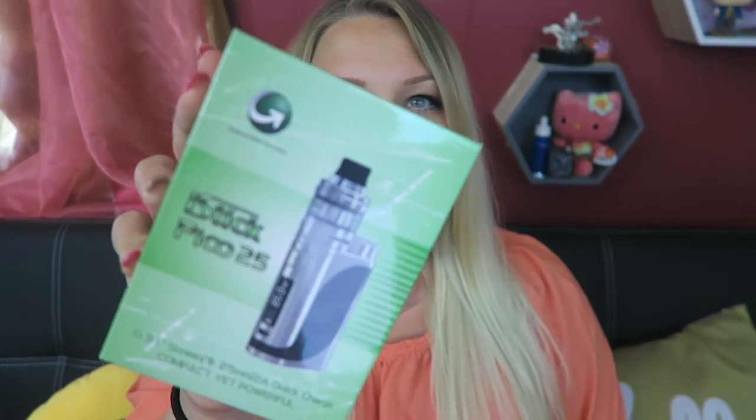Hey vapers, welcome back to my channel. Today's video is all about the E-Leaf iStick Pico 25.